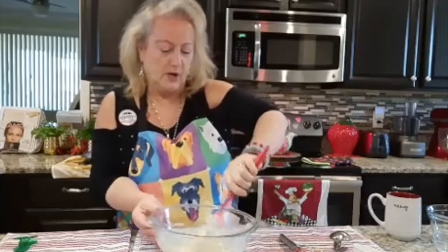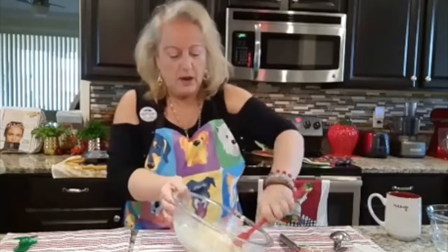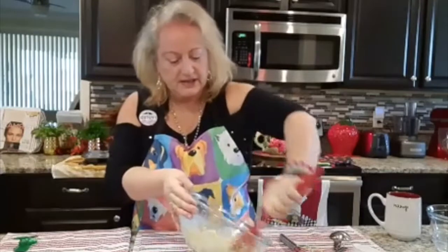It is wonderful. And now I am going to add a third cup of coconut oil. Third cup of coconut oil goes in there, and I'm just going to mix it like so.